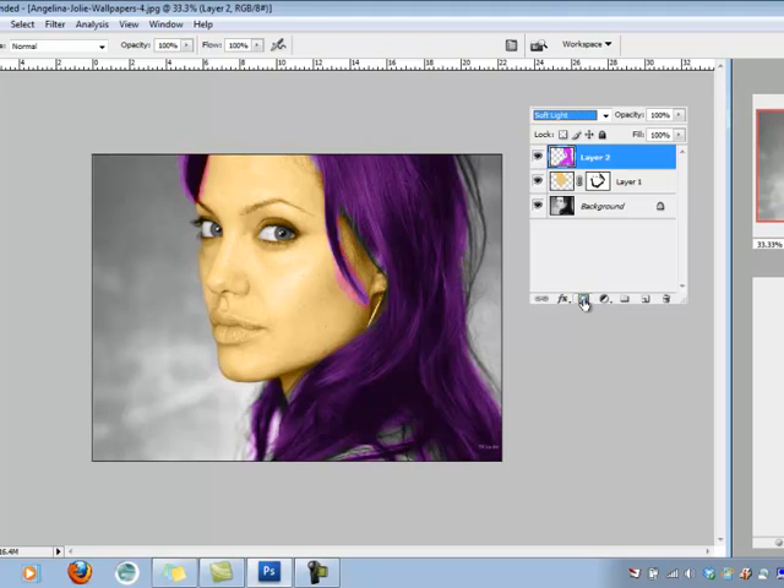Just like I did on the face, I'm going to click the Add Layer Mask button. Making sure my foreground color is black, it acts like an eraser. I can come in around the edges of the hair where I don't want the purple to show, which gives me the opportunity to clean it up and make it look very realistic. This will take a little bit of time — if you want hair to look really good and natural, you would take your time.